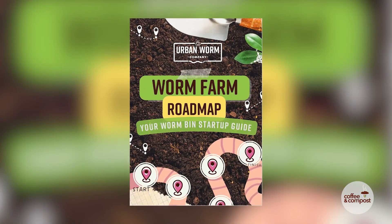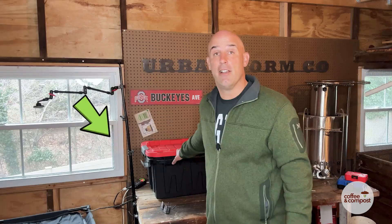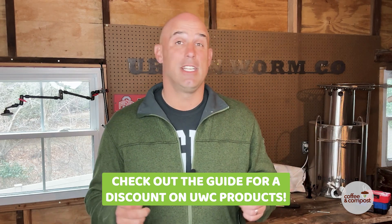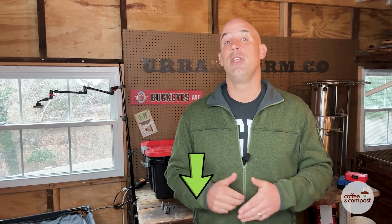We're going to talk about pee in a worm bin next, but real fast — if you're new to vermicomposting, I want to send you the worm farm startup guide, a PDF that's going to help you start up a worm farm like this one right here. It'll help you recycle your food scraps and turn them into soil, and you might find a discount code for the urban worm bag, worms, worm castings, or other products. Just click the link above my left shoulder or the top link in the video description to sign up and get that guide.